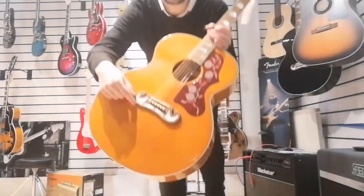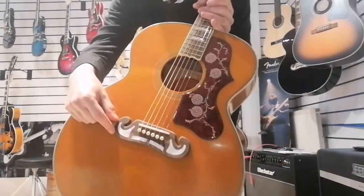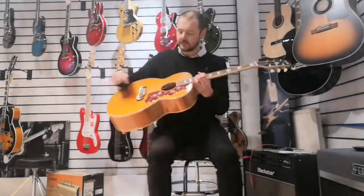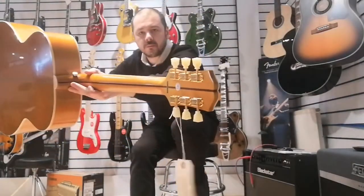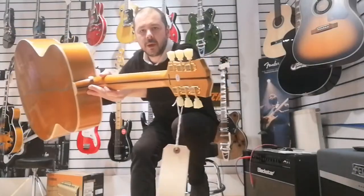We've got a bone saddle. Look at the bridge there as well — that bridge is gorgeous. So you've got a bone saddle and a bone nut. You've got the vintage tuners and the gold plating on the back.